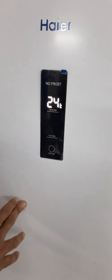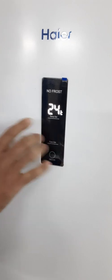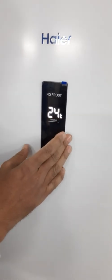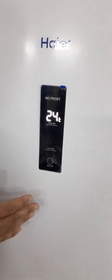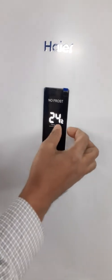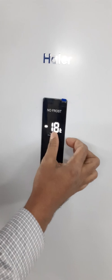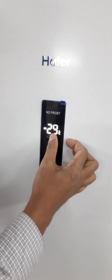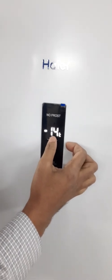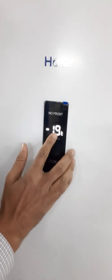First, this is basically the display. This is for temperature setting. The temperature setting will indicate the current temperature. By default, the set temperature is minus 24. The maximum temperature setting is minus 26, which is the maximum cooling.